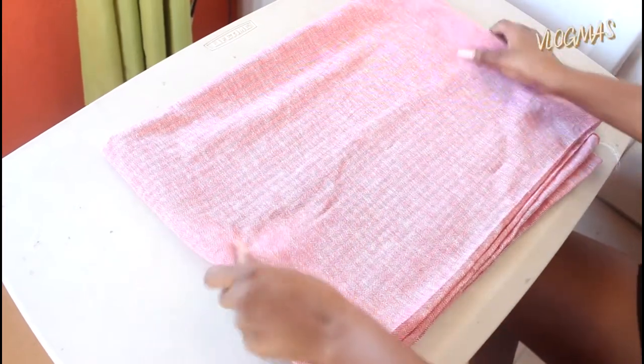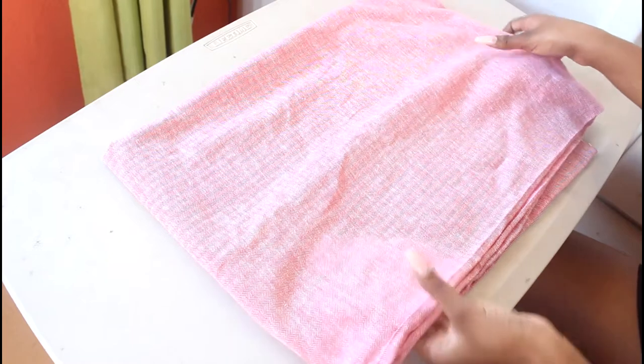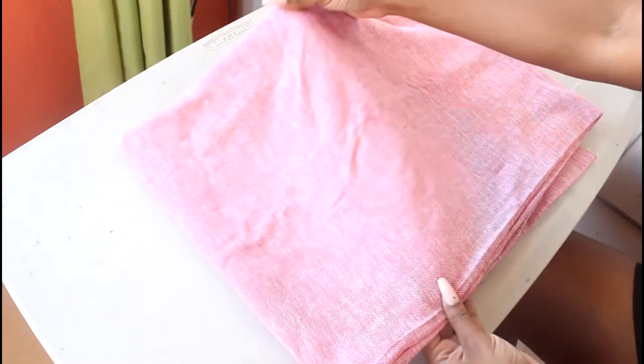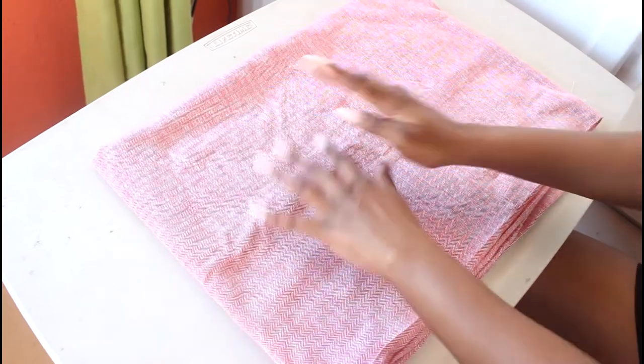Jumping straight into this video, this is a fabric that I am using for my pillow. I cannot remember what type of fabric this is, but I'm just showing you the pattern. My options were kind of limited in terms of Christmas patterns, so this is the best that I could do given my color scheme.